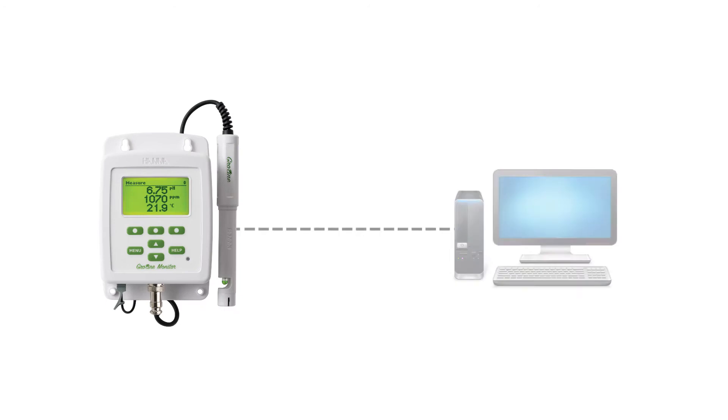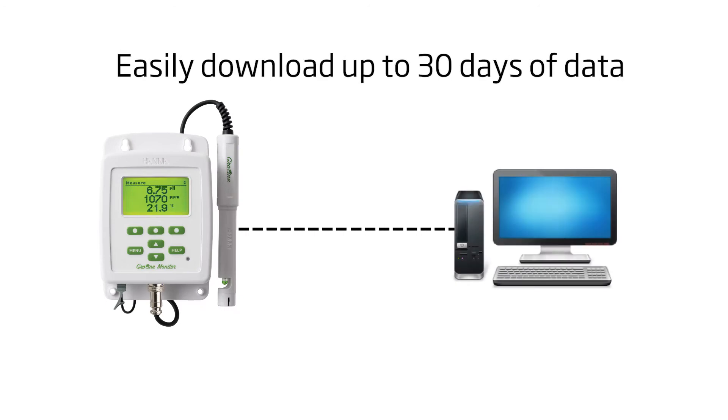It has the ability to record data for 30 days and allows for easy download, giving growers the power to see the past and present so they can make future decisions.